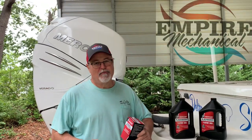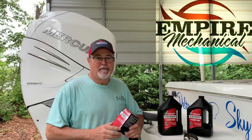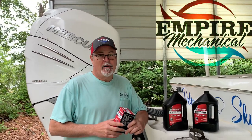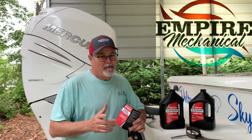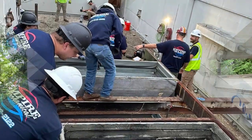This episode of River Reboot is brought to you by Empire Mechanical. They did such a great job putting in my HVAC system that I sent them to work on my mama's stuff. If you take somebody home to mama, that's a serious relationship. So if heat and air is your desire, just call Empire Mechanical — they specialize in commercial and industrial solutions.